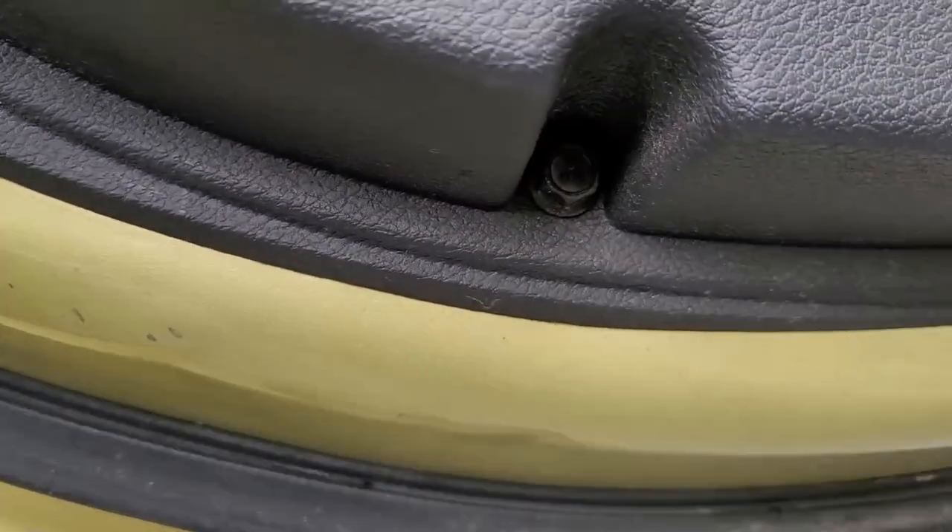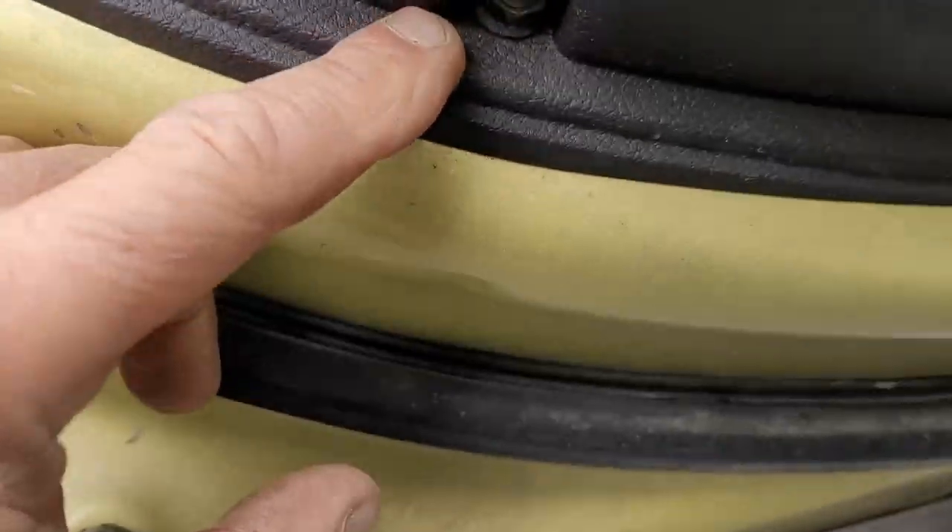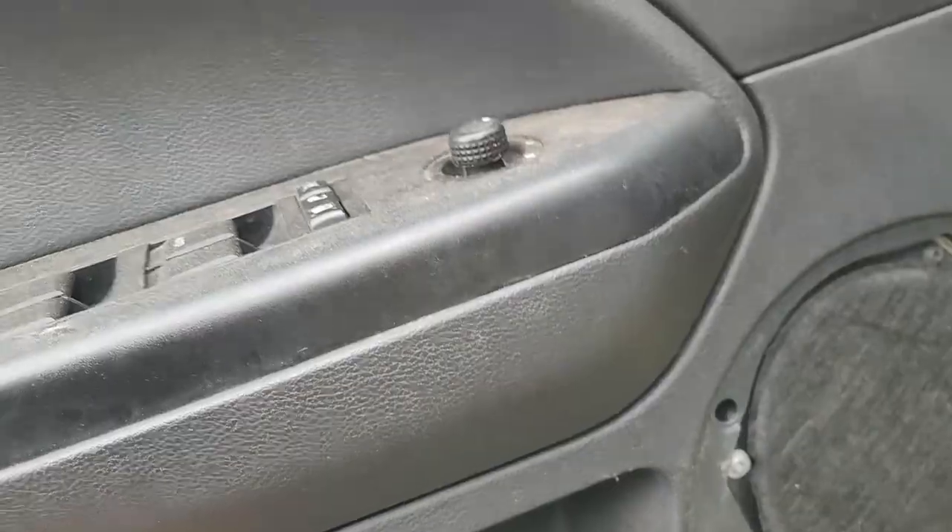Down here, we got a screwdriver this time. It could be a 10, too - a 10 or a screwdriver, which you'll want to go Phillips. Alright, so that takes care of that.